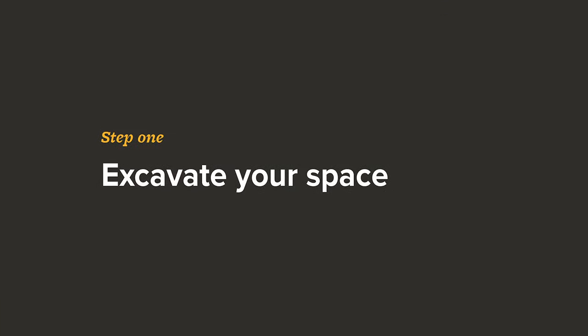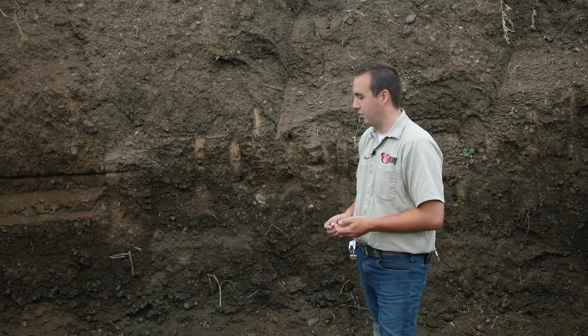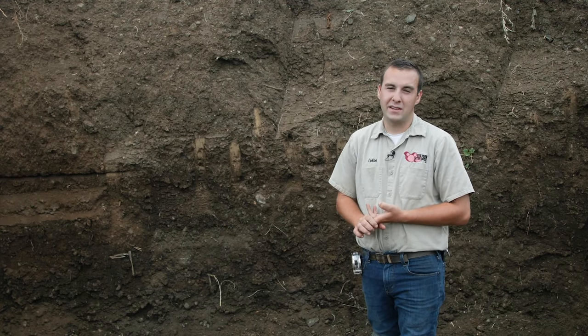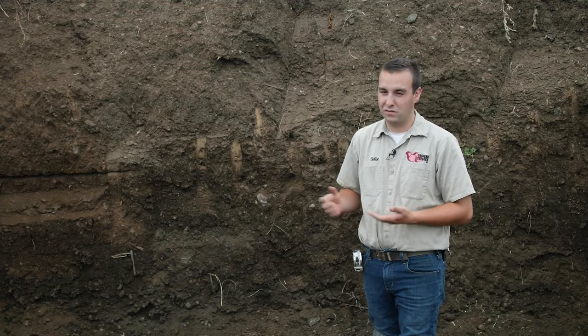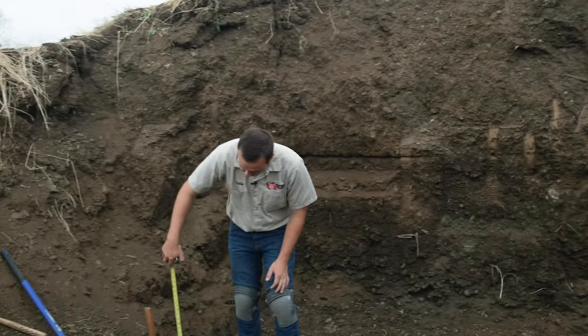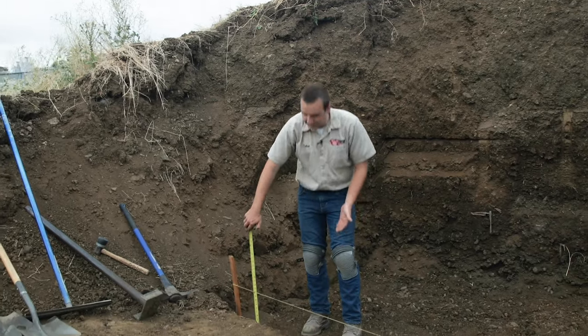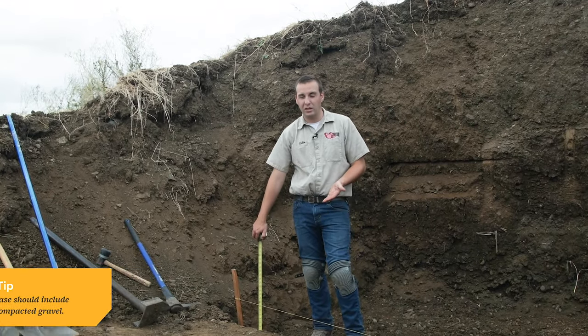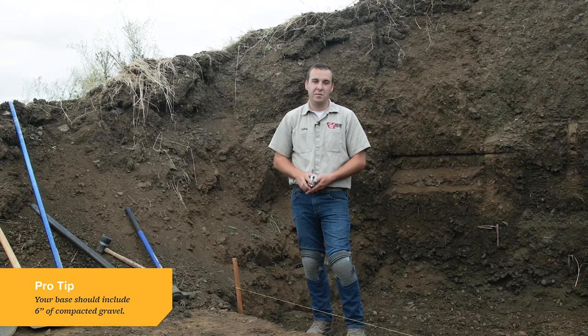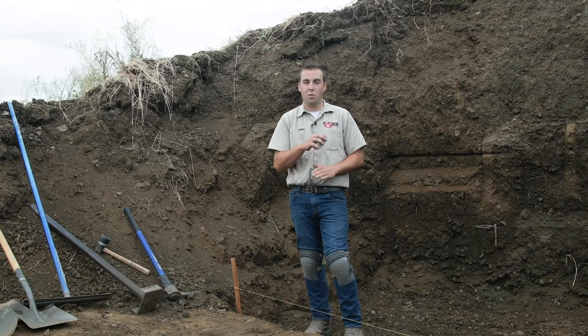As you can tell, we already excavated for this wall. Your depth of excavation can vary based on how tall your wall will be, how much gravel base you need, and how tall the wall block is. Today we excavated about 12 inches because we typically recommend at least six inches of compacted gravel base and at least six inches of embedment of a wall block.